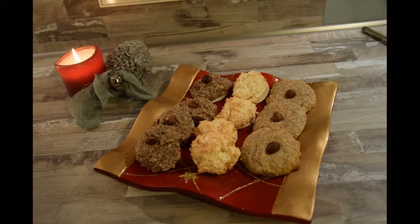So sehen meine fertigen Makronen aus. Links die Zimtmakronen, in der Mitte die Kokosmakronen und rechts dann die Haselnussmakronen. Mir haben am besten die Zimtmakronen gefallen. Ich bedanke mich sehr herzlich fürs Zusehen und wünsche sehr viel Spaß beim Nachmachen. Ich würde mich über ein Abo oder einen Daumen nach oben sehr freuen. Bis zum nächsten Mal!